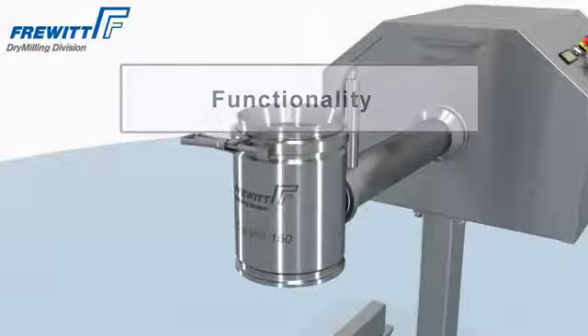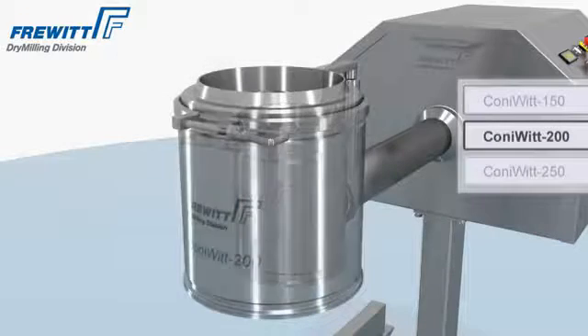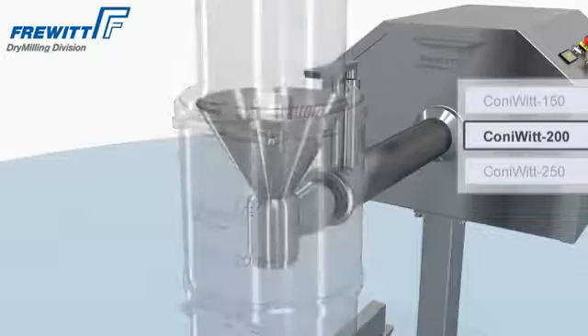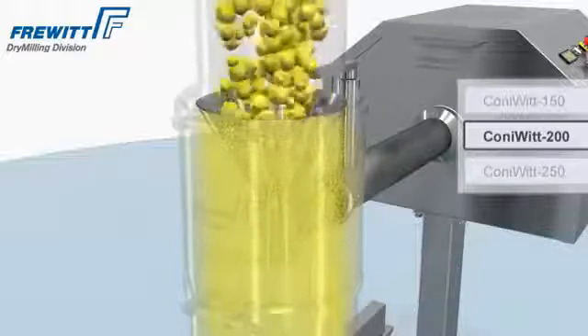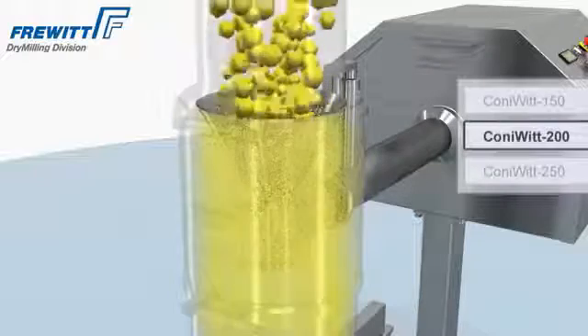The Konivit with its scaled configurations 150, 200, and 250 covers all demands for production as well as for laboratory purposes. The optimized sieve geometry has a surface area increase of more than 25%. Hence, the Konivit fulfills your requirements especially at higher required production volumes.